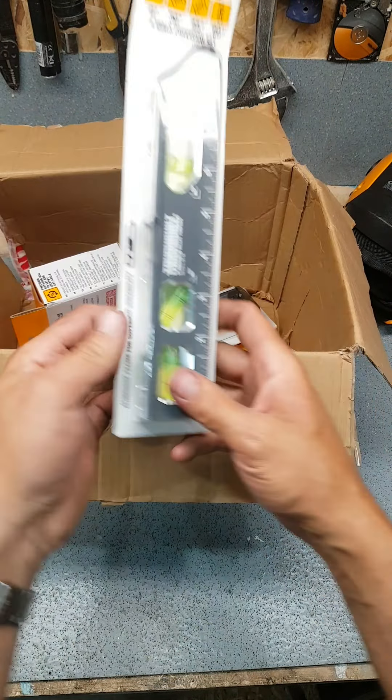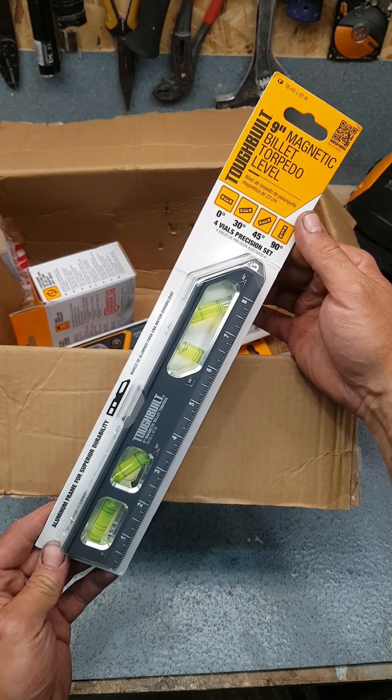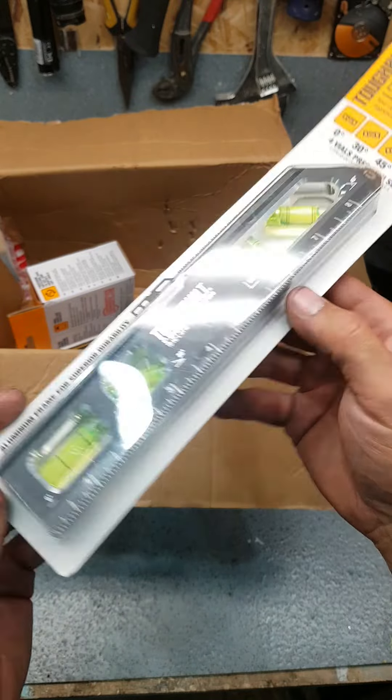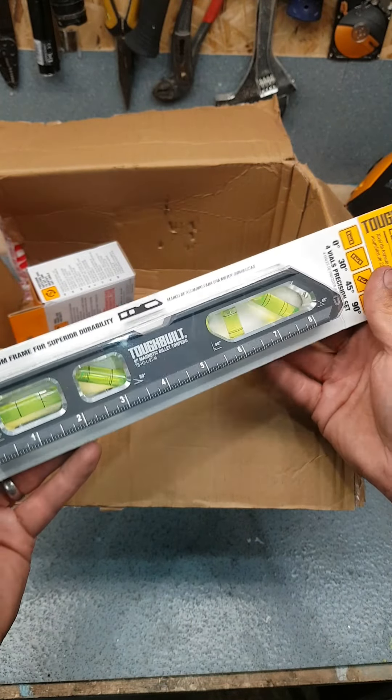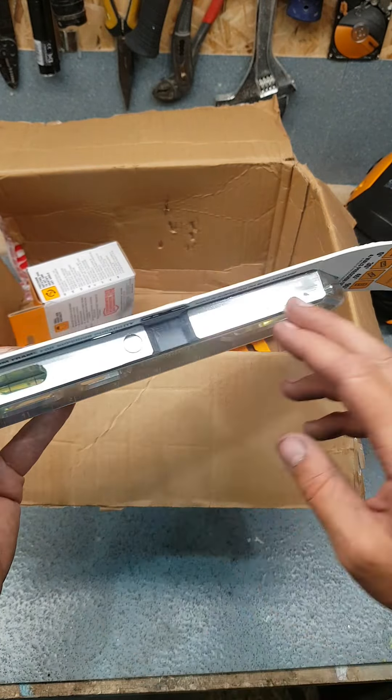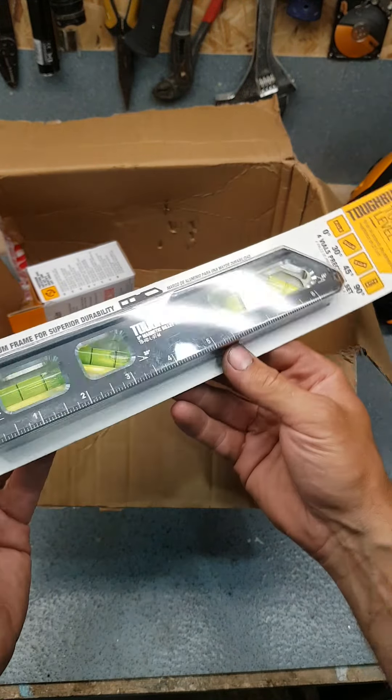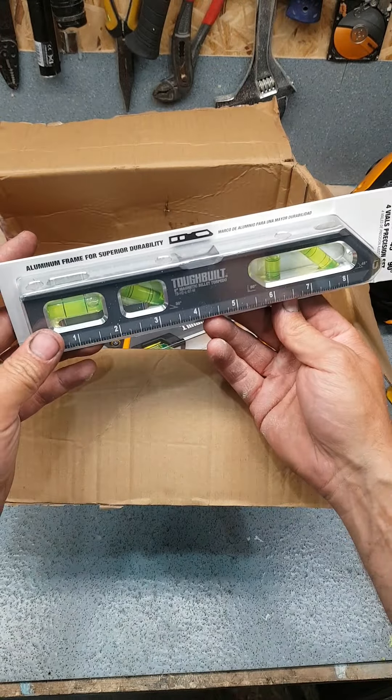9-inch magnetic billet torpedo level, solid aluminium, precision ground surface, groove as well for working on a channel, rare earth magnets for holding it — that's a nice piece of kit. That's going to come in real handy. 0, 30, 45, and 90 degree angle vials inside. Yeah, that's cool.